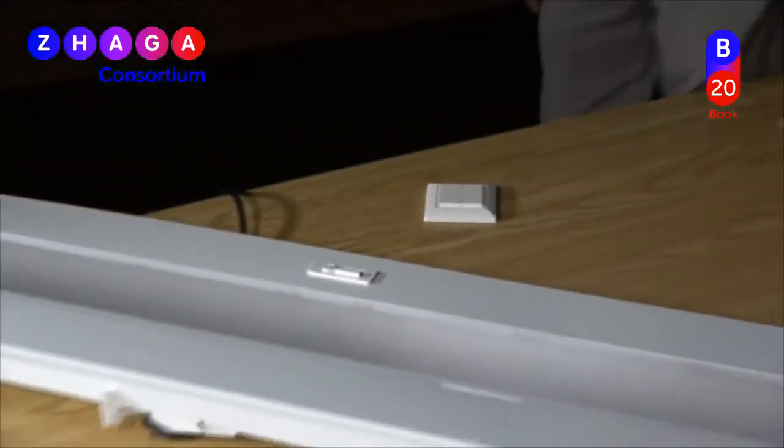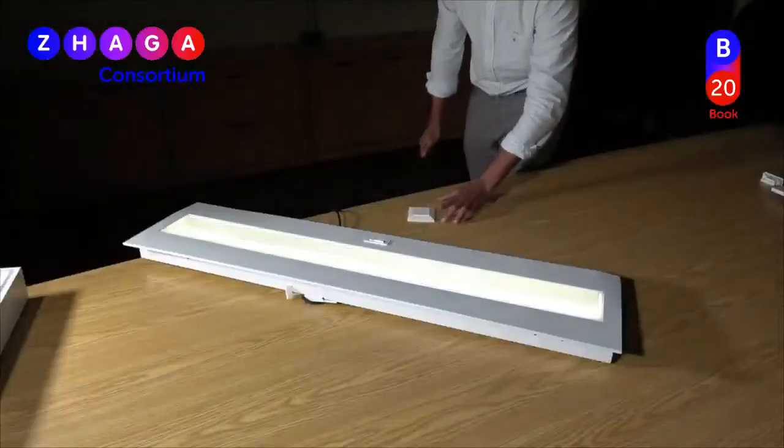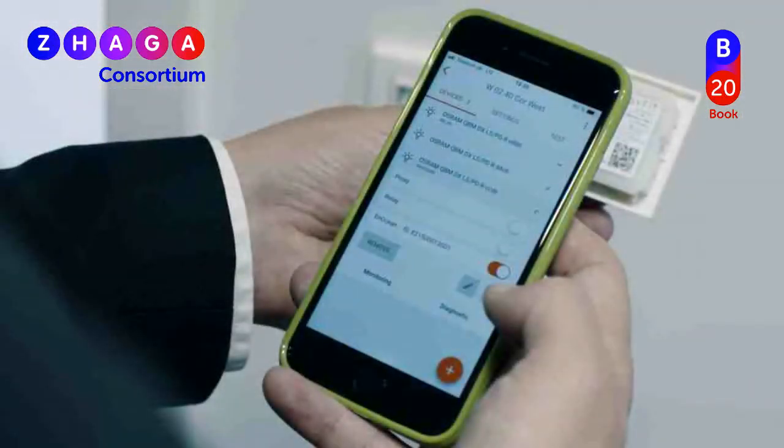If a luminaire is required to communicate with a wireless switch or with another luminaire, an RF communication module such as Zigbee or Bluetooth can be installed. An available app on your phone can typically be used to configure the communication between the switch and the luminaire.